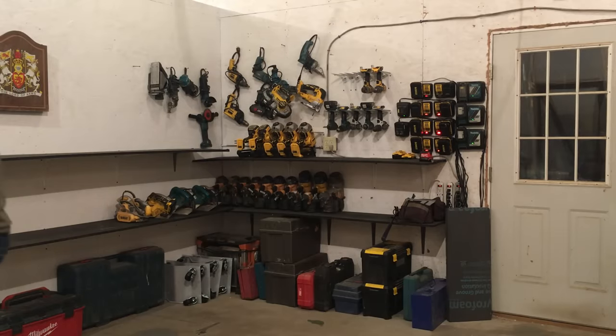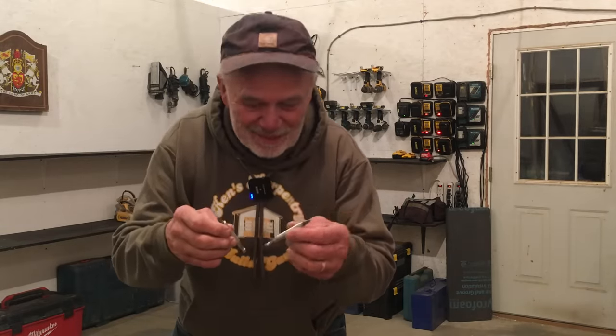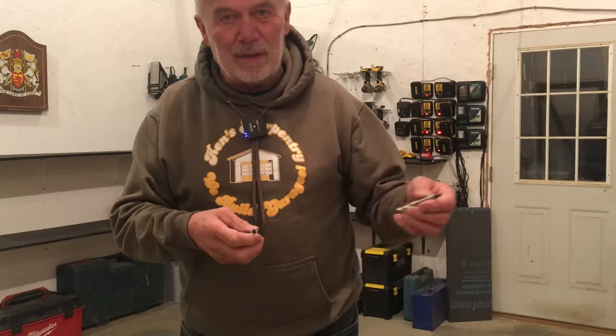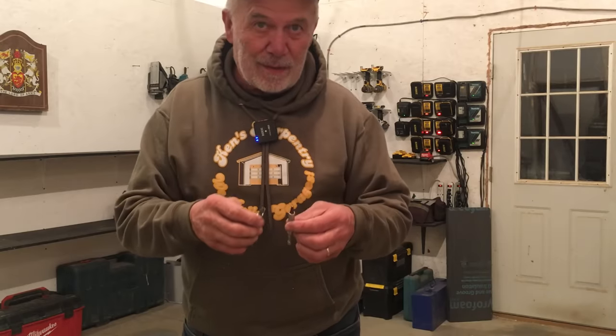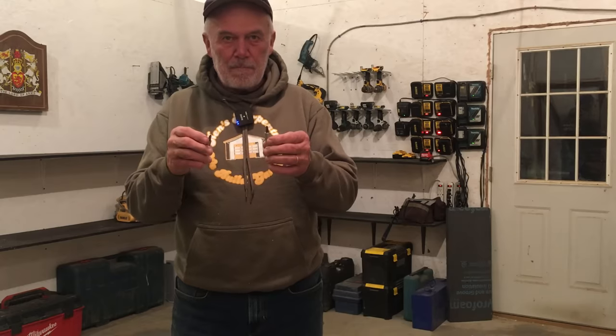Everybody puts things in a different spot, or at the end of the day we just throw it in and figure we'll pull it out the next day. So things get lost. I've already found five or six of these — I bet I've bought a hundred of them in my lifetime and they just disappear. As I've been cleaning out the trailer I've been finding a lot of them. I can have different size tips in the chucks and just slip them right into the drill.